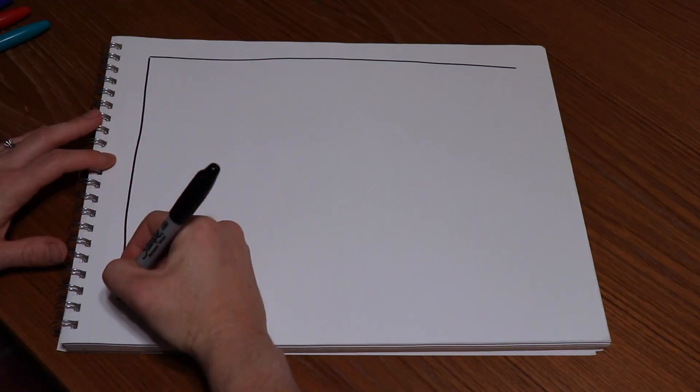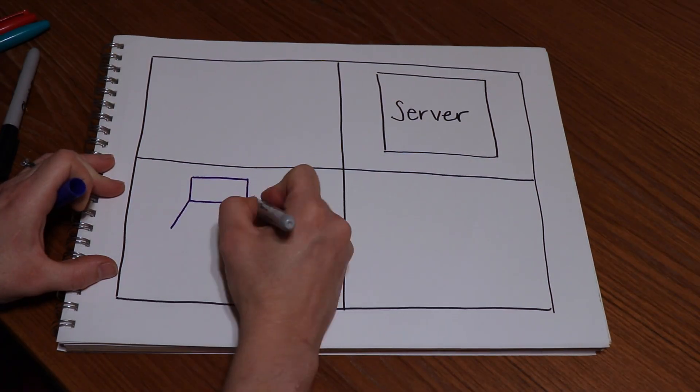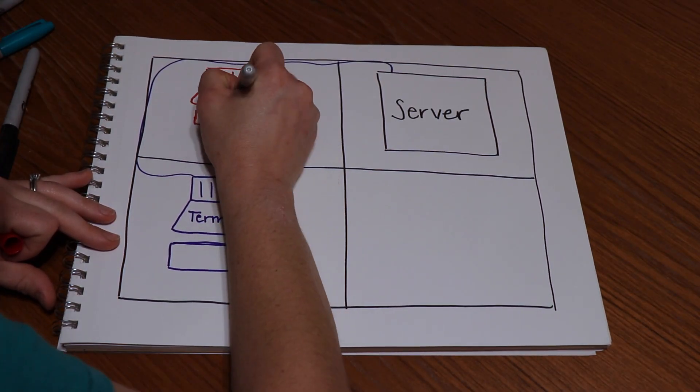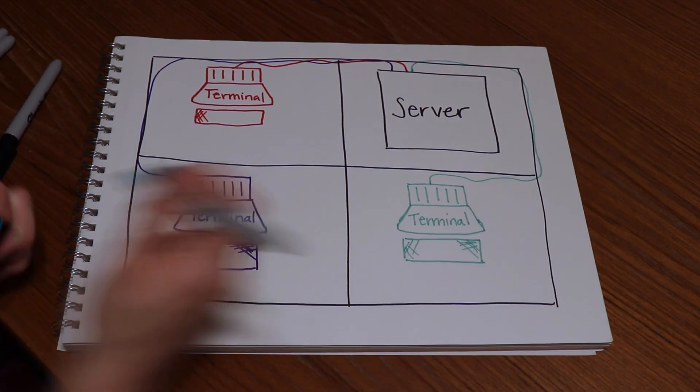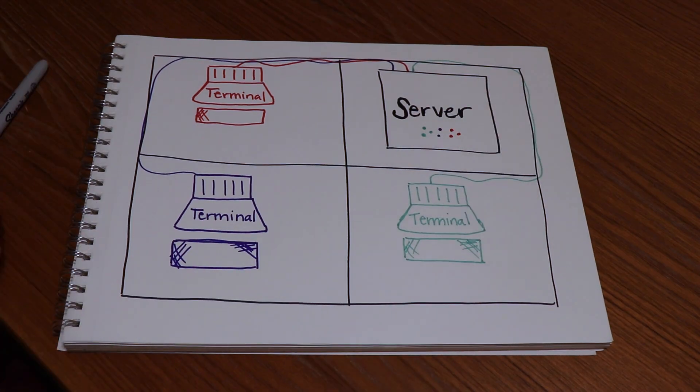I am going to explain terminals really quickly for the uninitiated. This thing might look like an old computer, but in reality it's quite different from what we're used to here in the roaring 2K20s. Unlike a modern-era computer, which has you and the processor working in the same space, a terminal is usually connected to a computer or server in another room, building, or country.